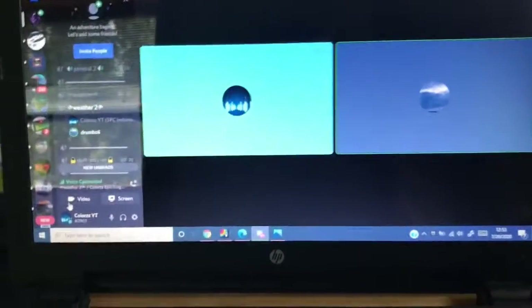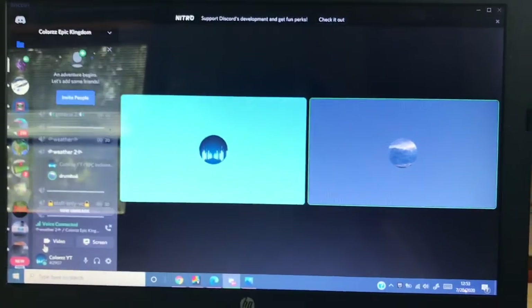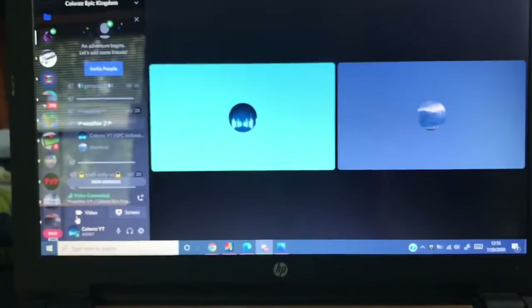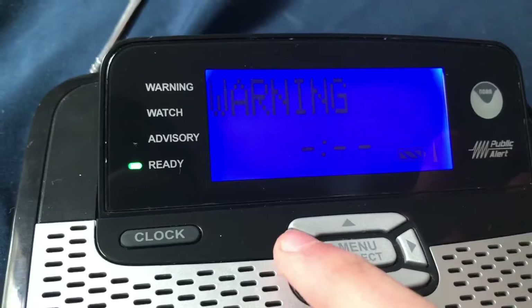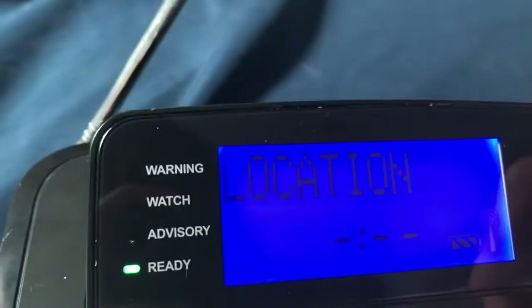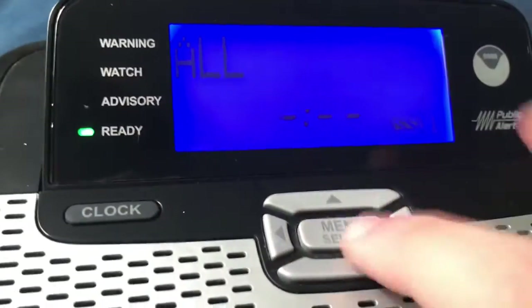I accidentally reached over to try and grab something and I touched the AM/FM button on my WR400 — and it went off. Let's continue setting this up. Location — that's already on. I want to see what the location is set to. It's on Single — I want it on All.